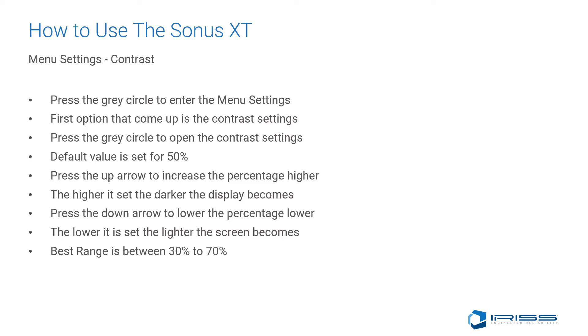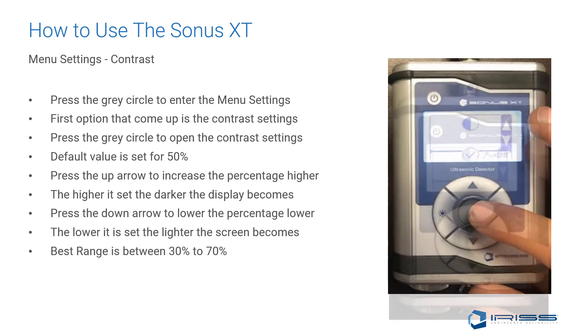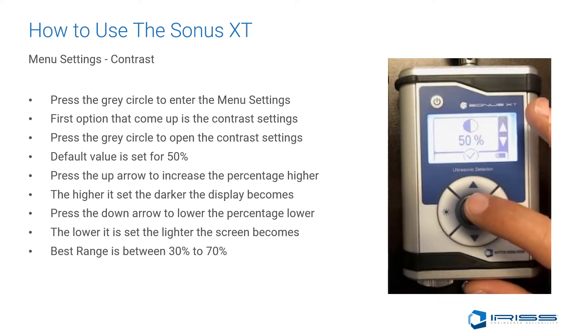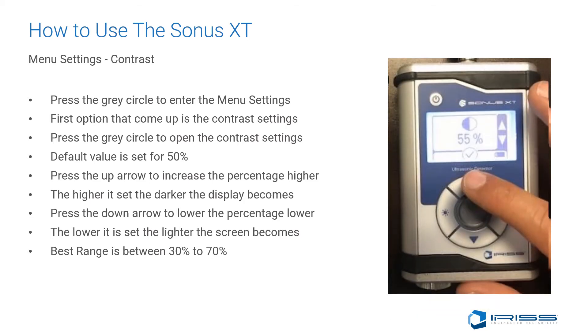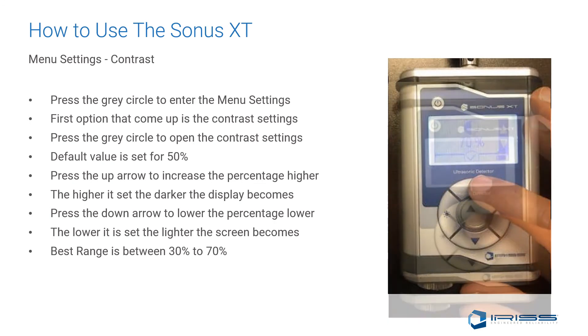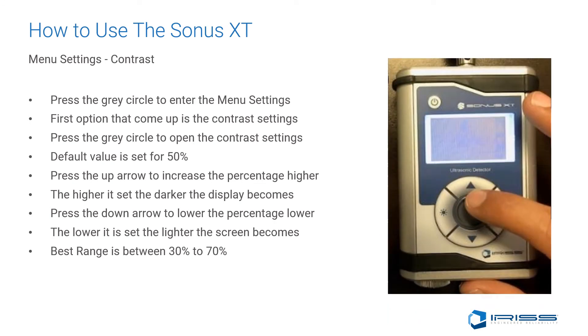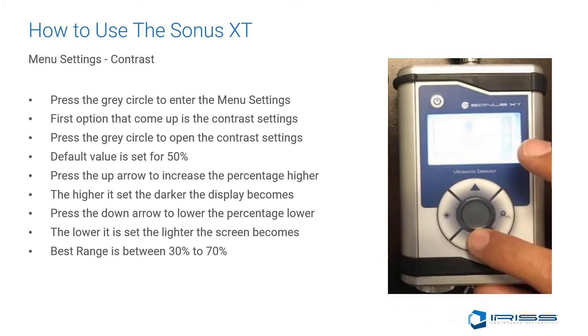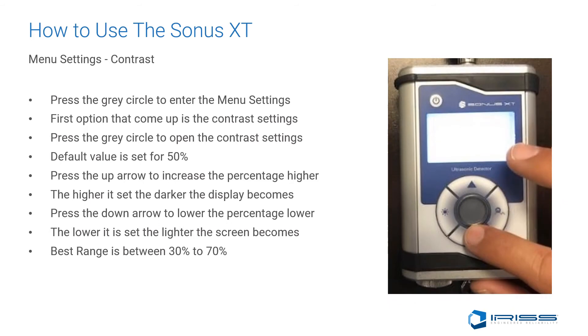Now we'll discuss the menu settings. The first option is contrast. Press the gray circle to enter the menu settings and open the contrast settings. The default value is 50%. Pressing the up arrow increases the percentage, making the contrast darker. By pressing the down arrow, we can lower this percentage, making the screen lighter. The best range is between 30 to 70%.